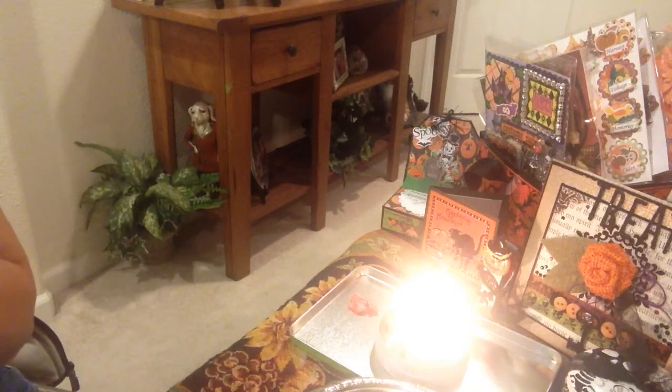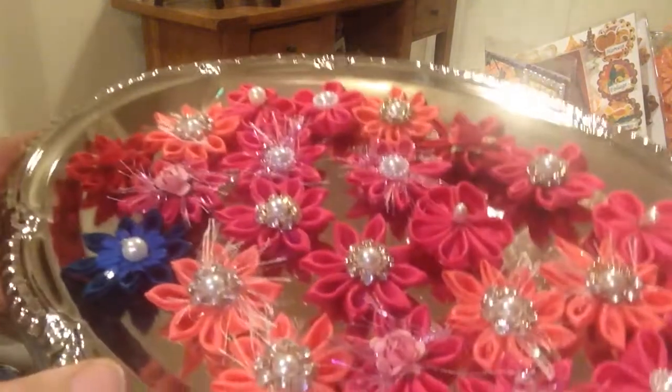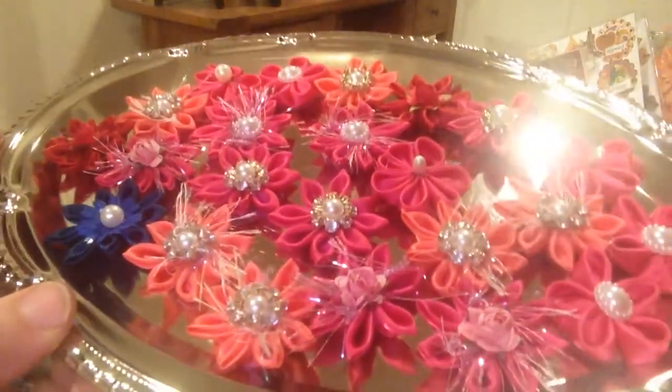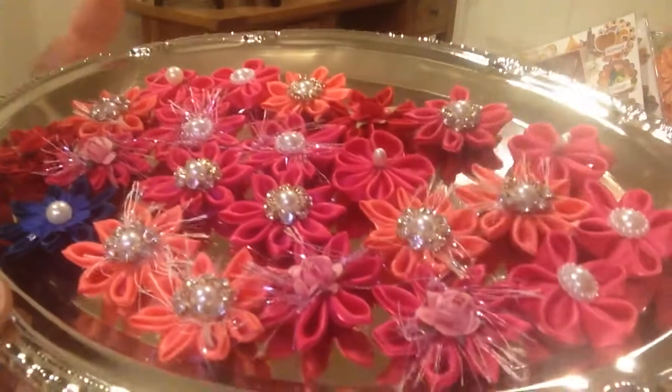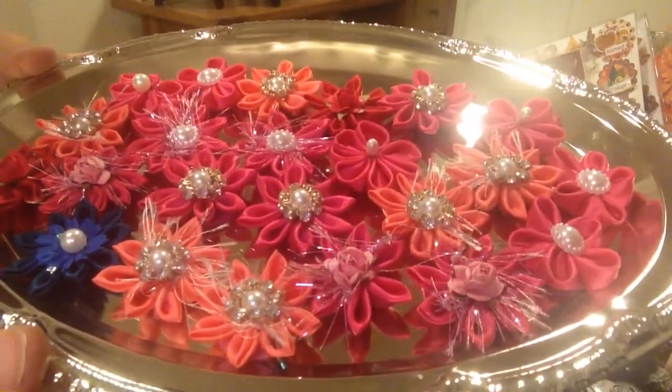Hi everyone, it's Irene and I'm here to show you a little project. I showed these Kanzashi flowers on my channel several months ago and I had gifted some out to my FCG Muriel. Hi Muriel! And I've been asked to show how I make mine, so I'm going to try to attempt to do that.